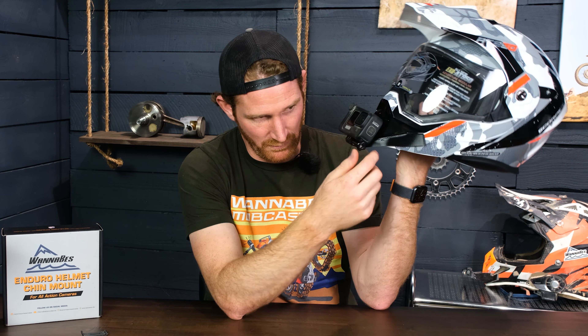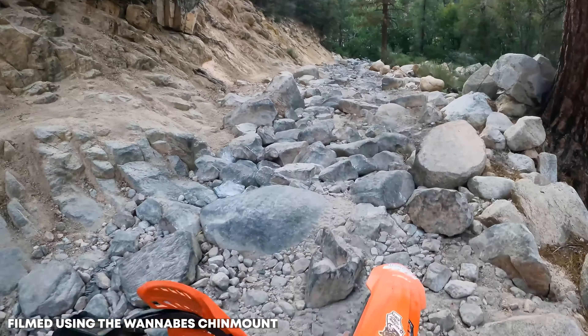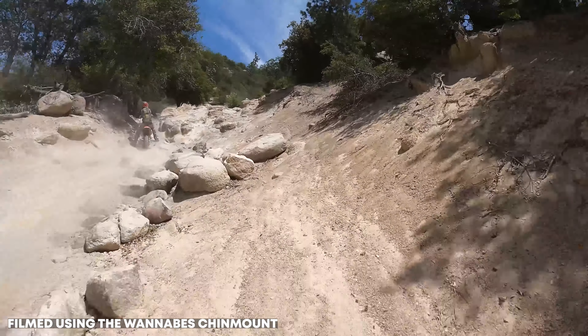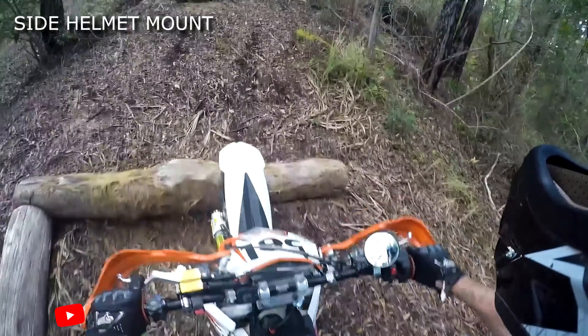The last thing I wanted to touch on is mounting the camera upside down. Traditionally, the reason for mounting a camera on the chin of your helmet is to get that lowest possible point of view while still having the camera mounted to your head for a first-person perspective. You can definitely mount this upside down — we've made it so that it can be mounted right side up, but if you mount it upside down it is lower. However, you do run the risk of it hitting you in the chest and tilting the camera up. I run it right side up and think it works fine that way.